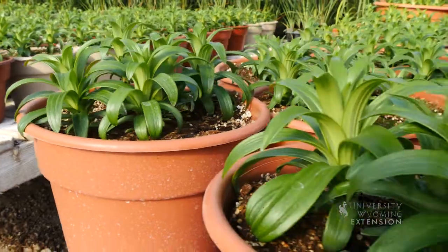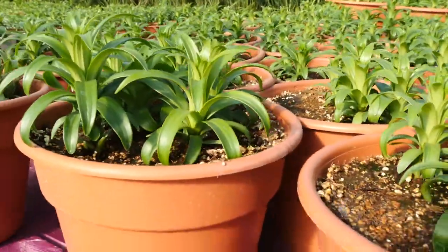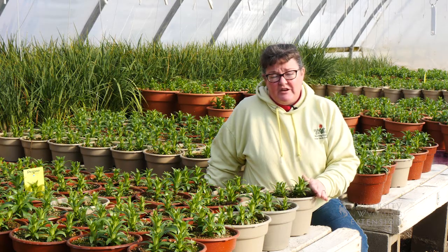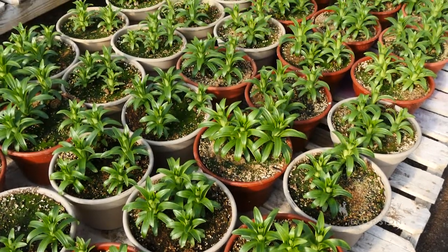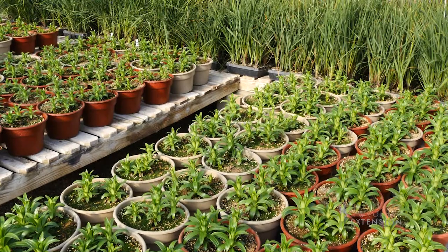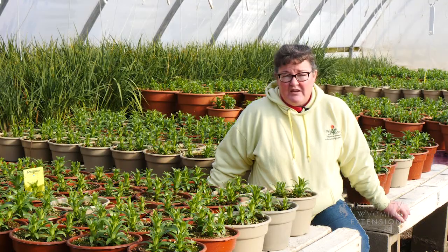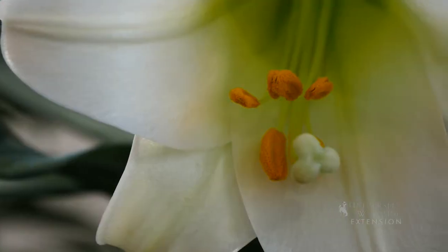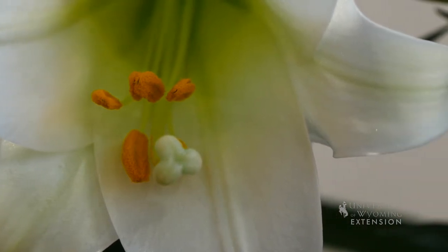You can purchase Easter lily bulbs from some bulb companies for your garden. What a lot of people do is purchase an Easter lily and then plant that out into their garden. If you're considering planting Easter lilies in your own containers, you'll want to remember to plant them early so they get some good height, provide plenty of light to induce blossoms, and think about planting them during the Christmas season to prepare for the Easter holiday.